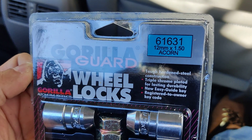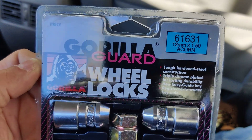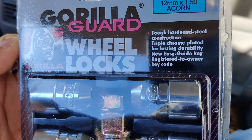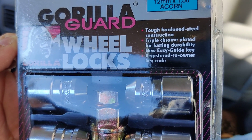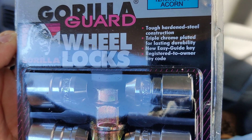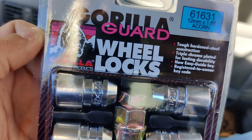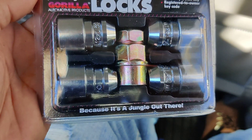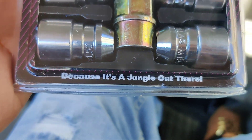The number here is 61631, 12mm x 1.50 Acorn. It says tough hardened steel construction, triple chrome plated for lasting durability, new easy guide key, register to own a key code.